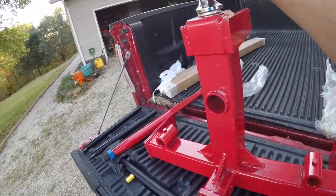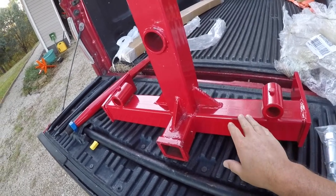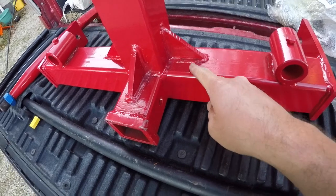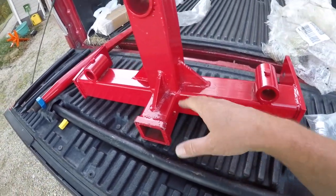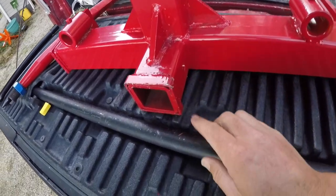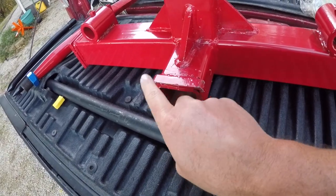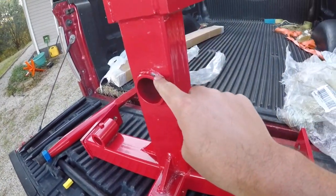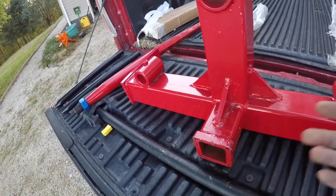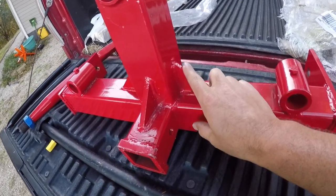It looks like it's well built, but the paint isn't the greatest. You can tell in some places it's not real thick — they just put enough on there to keep it from rusting out of the factory. It's a little protective coating but not great, and around some of the edges the paint's already scraped off with a few nicks and scratches. That's likely how they're saving money.